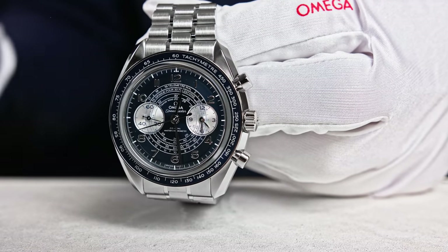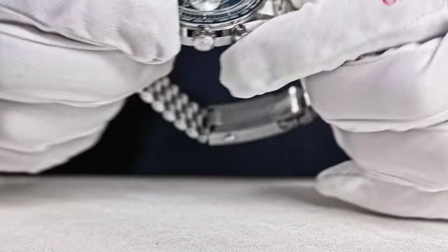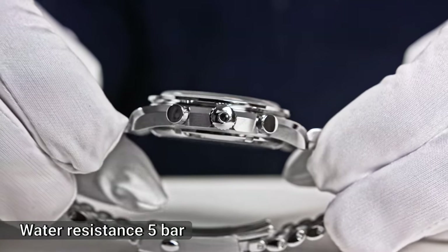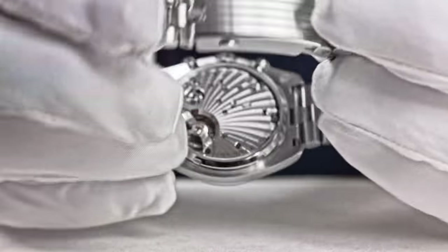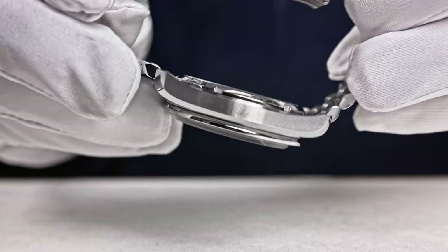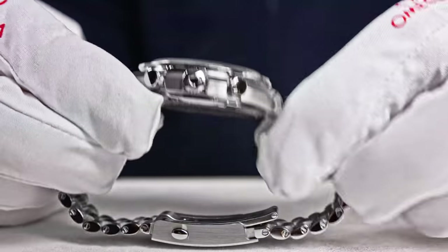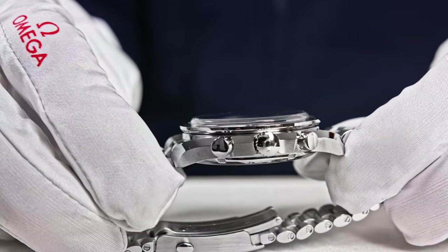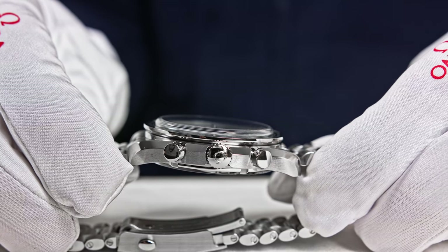Same dimensions across variants: 43mm case. Same water resistance of 50 meters, 5 bars, or 165 feet. The idea was really to construct the case as thin as possible — that's why we decided to go with only 5 bars of water resistance. The goal was really to reduce the thickness of the case as much as possible, arriving at 12.8 millimeters.